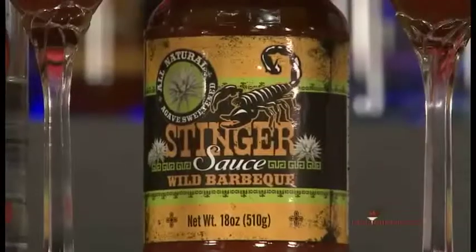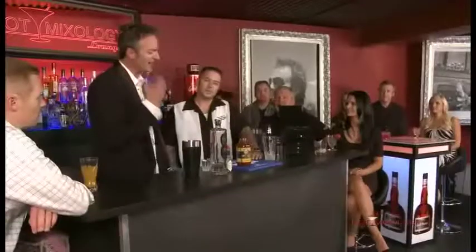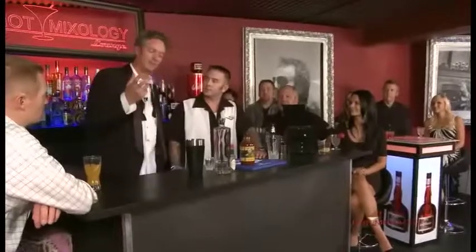Back with hot mixology, mixing up that Stinger Sauce right here with Garrett. For those that haven't seen it before, today we're featuring Stinger Sauce — an all-natural barbecue sauce sweetened with agave nectar, no wheat, no soy. I love that agave nectar; it really brings out those flavors.